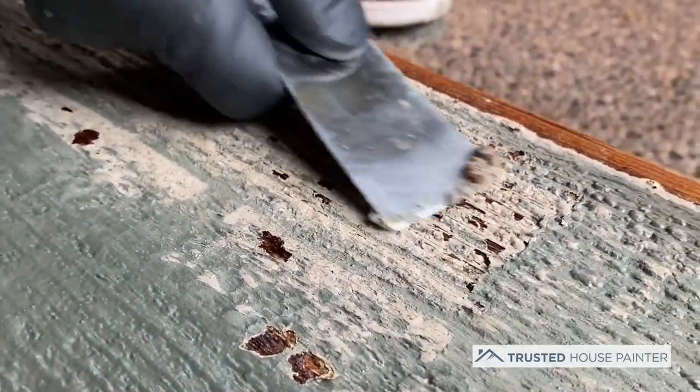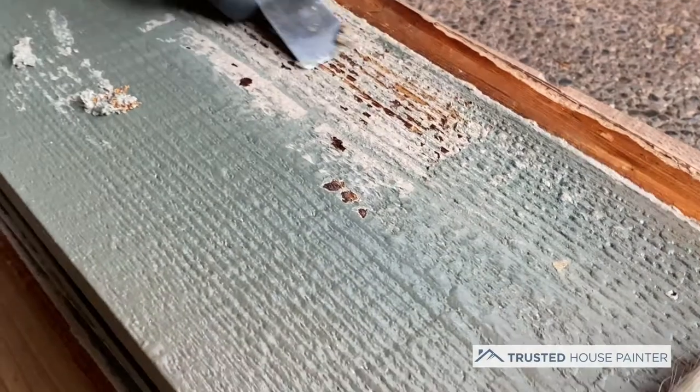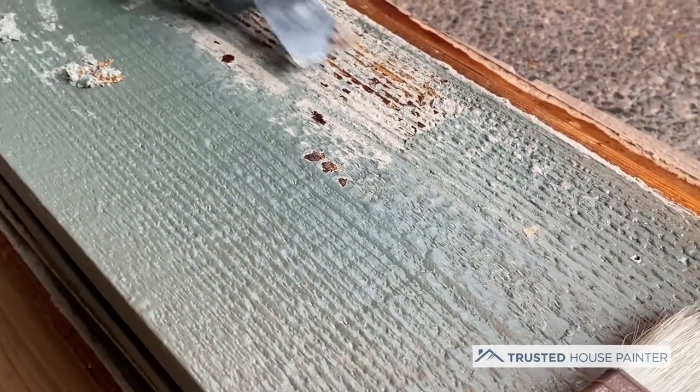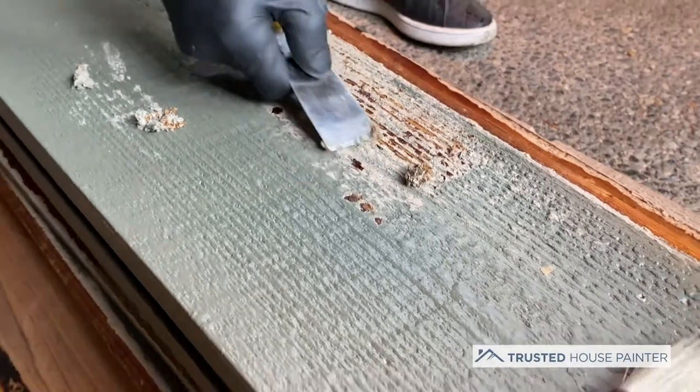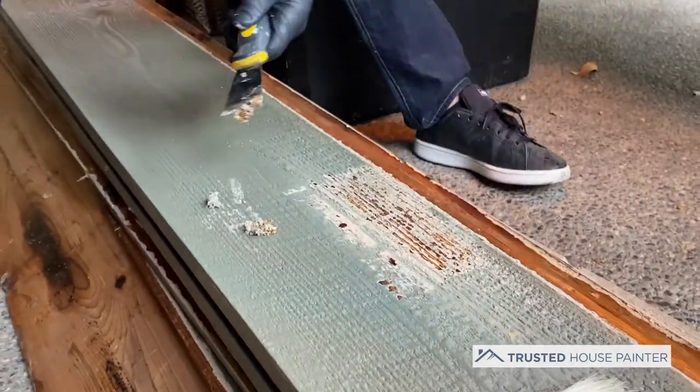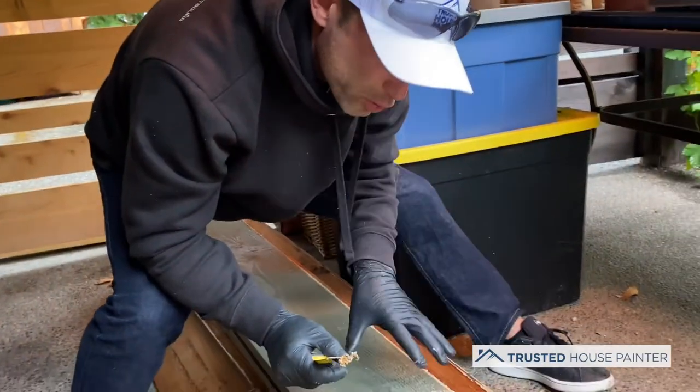This is generally what most paint and stain removers look like when you're doing it. I'm just doing this for demo purposes to see what it looks like. But I would definitely use a wire brush in order to scrape it off and maintain the wood grains.